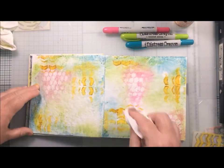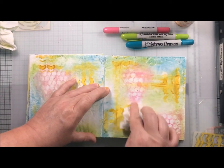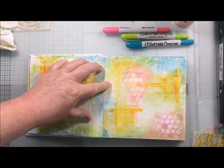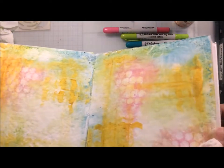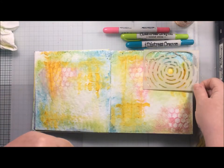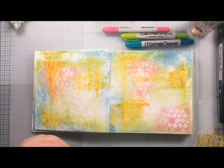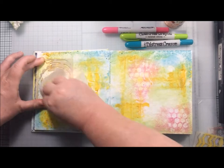Once I had done this there was quite a thick layer of the distress crayon around some of the parts of the stenciling, which I wasn't really happy about. I wanted it to be more spread out and not so concentrated, so I got my piece of kitchen roll and spread that colour out. I did lose the definition of the stenciling but I still had some of it lurking in the background and I was quite happy with that. I went back to my sunburst and had another go — this time I spritzed the water directly onto the stencil and I found that that worked a lot better.